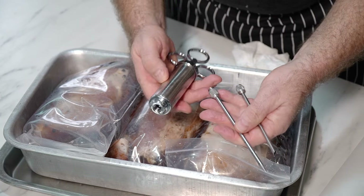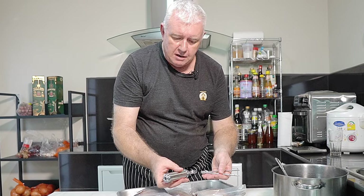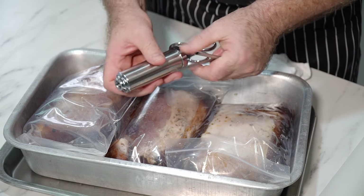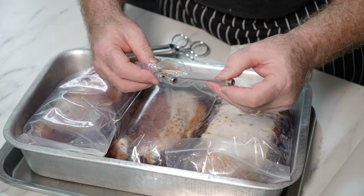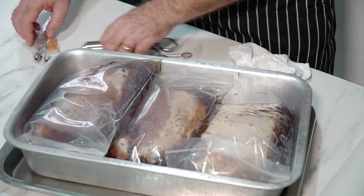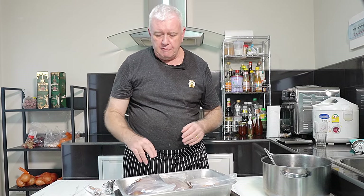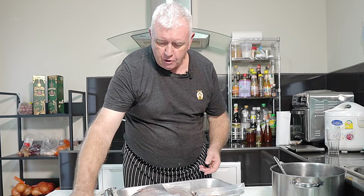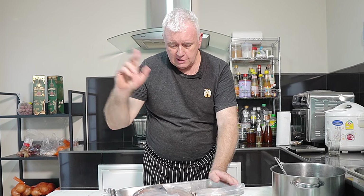I use these meat injectors every single month for many things — they're simple to use, easy to clean, and come with o-rings, spares, different types of needles, and cleaning brushes. I'll leave a link in the description. If you want to make your own hams, you're going to need one — without it you're wet-brining for days and days and it won't cure inside. This injection method is the quick way.